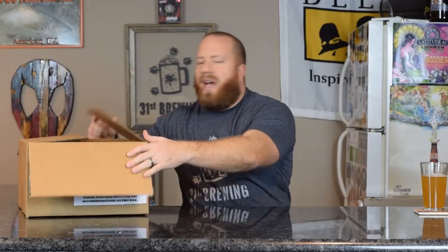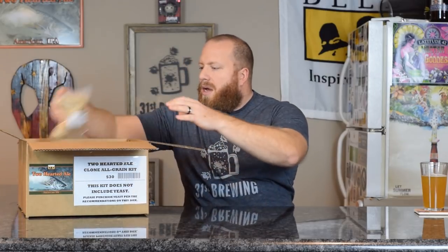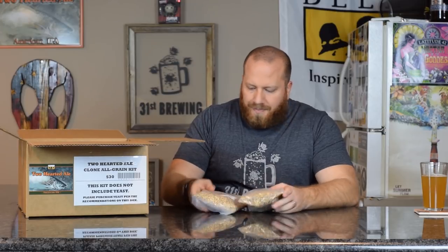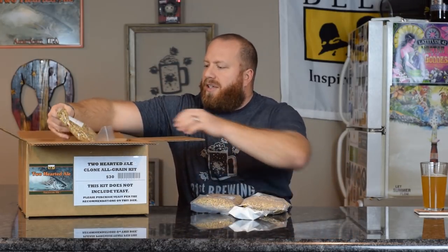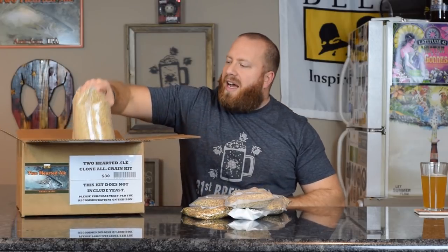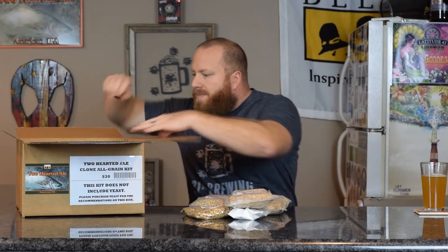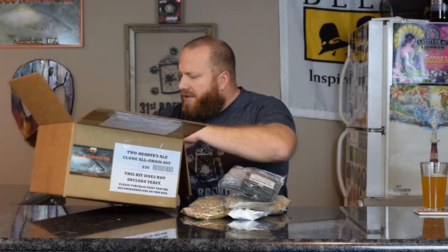We'll go ahead and look at the instructions and all that. You did see some of it in the intro, but we do have all the grains — they are unmilled. Let's just get everything out. Priming sugar — we are not going to use this, I'm just going to set this to the side. This is two-row, 10 pounds of two-row.